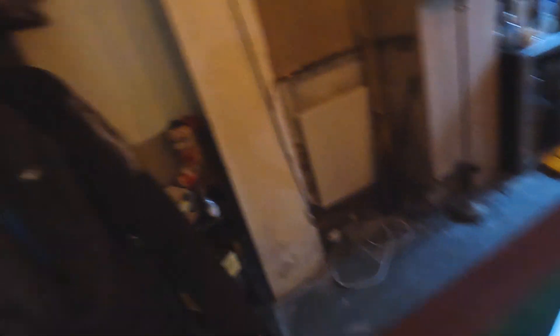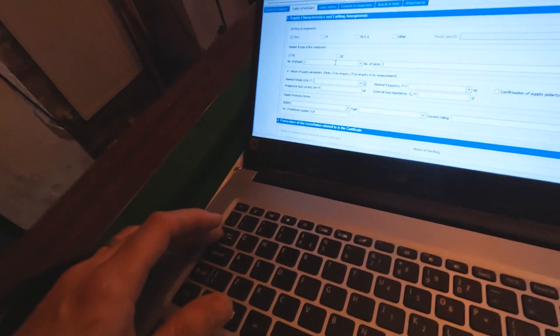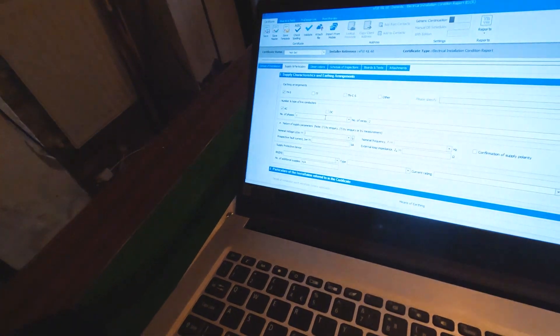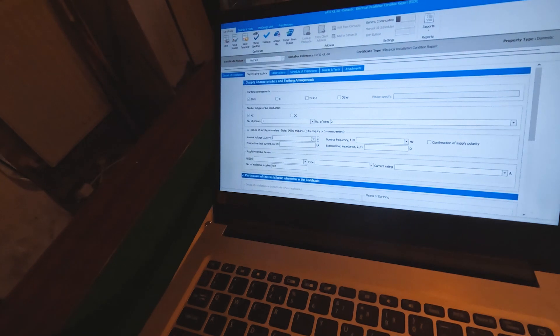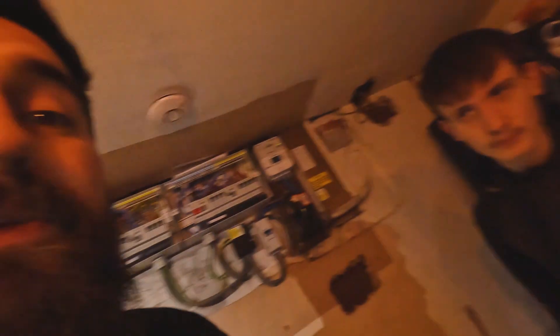Quickfire round - number of phases: single phase, one phase. Number of live wires: that's the line, and neutral - two. If you were three phase you'd have L1, L2, L3, neutral - four wires. Nominal voltage: 230V. Frequency for England: 50Hz. Confirmation of supply polarity - when we do the ZE test that will confirm that.